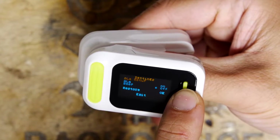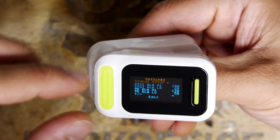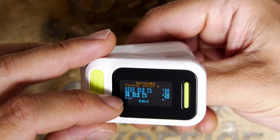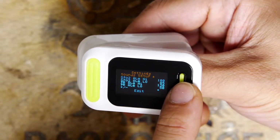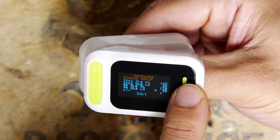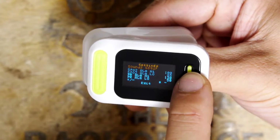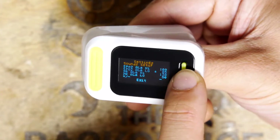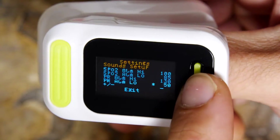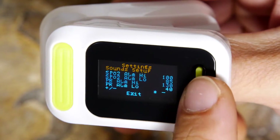Let's turn that off. There's another option that says alarm setup - and you can see it's the settings for blood oxygen saturation high and low, and the pulse alarm high and low. This is a menu for selecting plus or minus. I'm going to go minus down to 50, and it looks like it goes as low as 40. Let's try the exit.